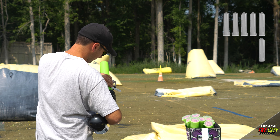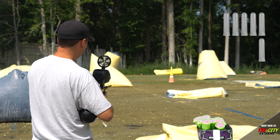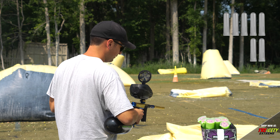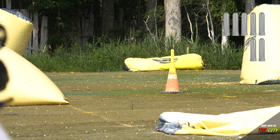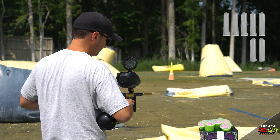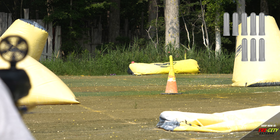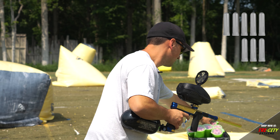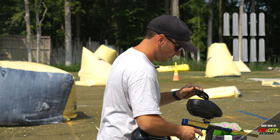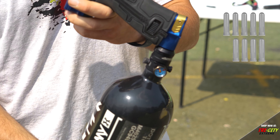Pod six. Pod seven. Pod eight. We're right at 1500 after eight pods.